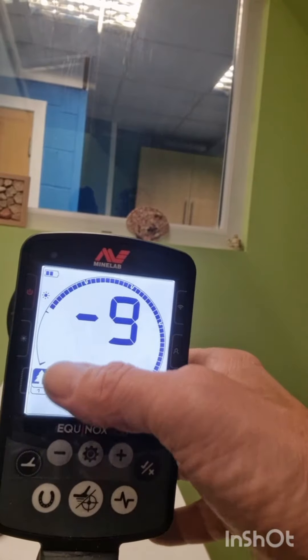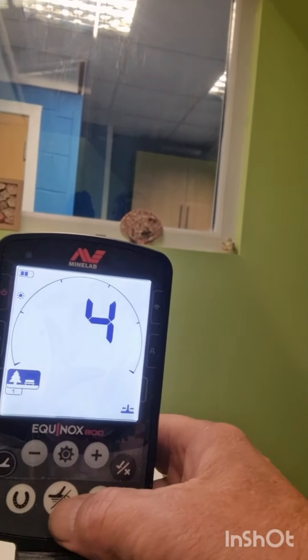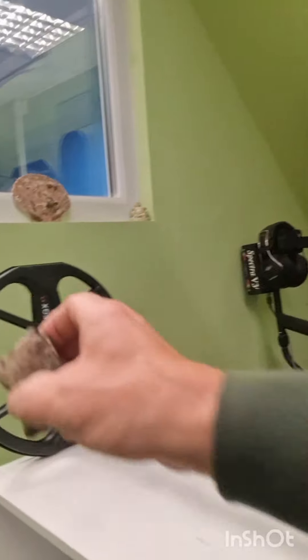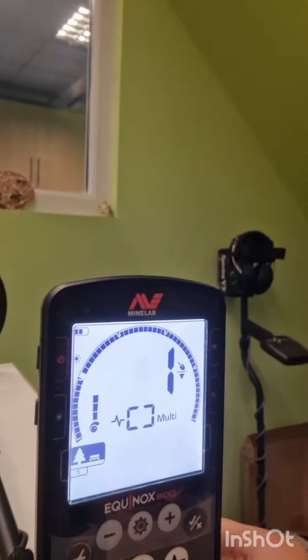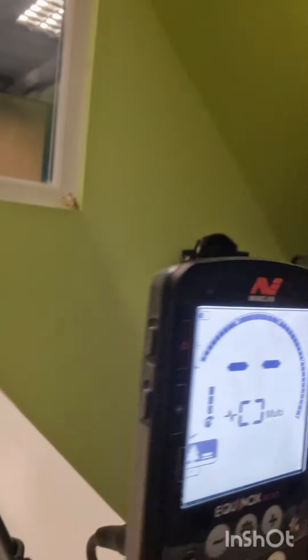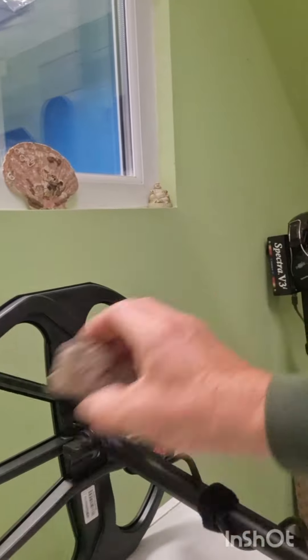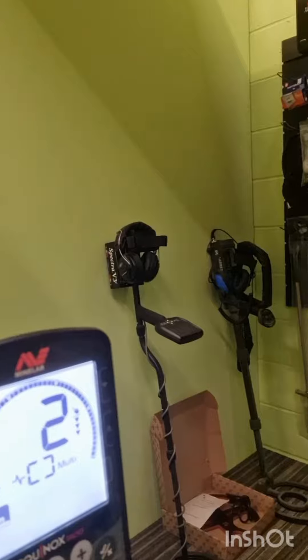Disc up to plus one to knock the coke out, because that's what we do in the UK — we need it up to plus one so we don't dig that horrible coke. As I can show you, if we put it on all metal, you can see where it comes in at plus one. So we'll put that on — we don't dig that horrible stuff. It's flashing plus one, plus two.